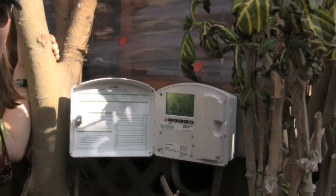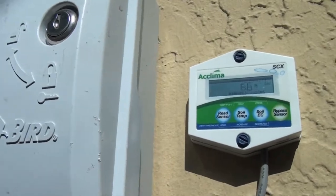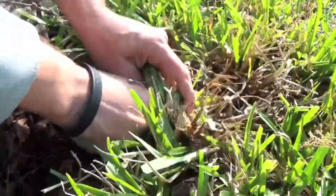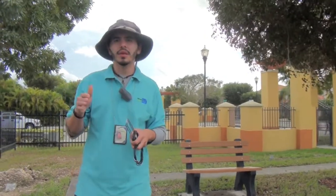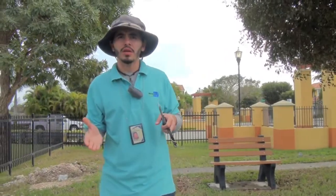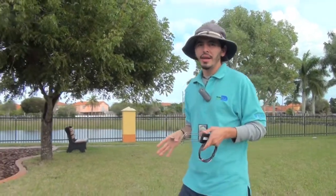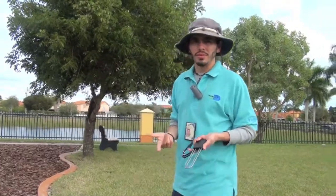The soil moisture sensor is one of those types of control devices we recommend. There are various different brands out there, but they all have a sensor much like this one that goes buried into the landscape. The way that this system works is that it has a sensor in the ground constantly reading moisture, and when it reaches a certain reading, it prevents irrigation from occurring. For example, if it's been raining all week long, the soil moisture reading is going to be up high, and it's going to prevent irrigation and stay that way until the moisture gets dry enough and irrigation is useful again.